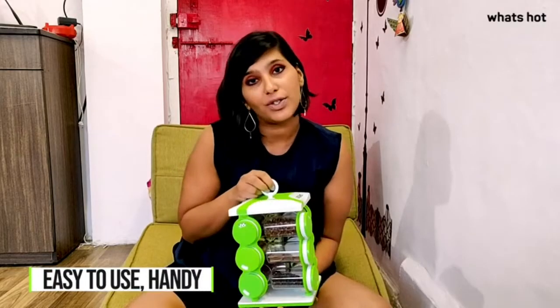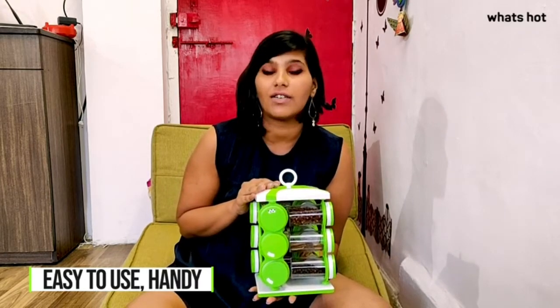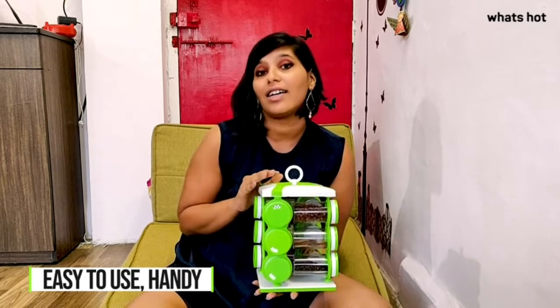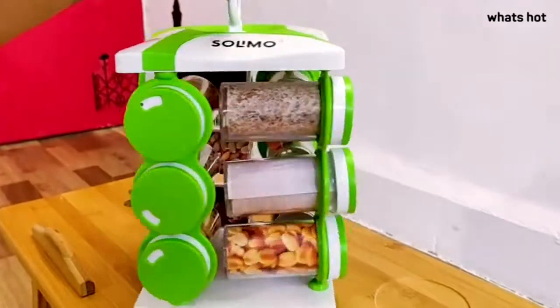These jars are very handy to use, plus they add a very neat look to my kitchen. They are made using the highest grade food-grade plastic, which is PPA plastic, so I know the product in my kitchen is safe and the spices stored in them are safer.